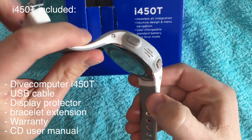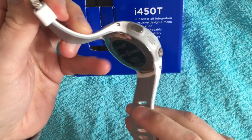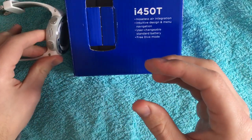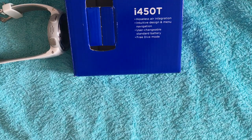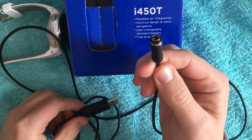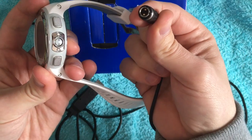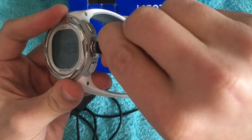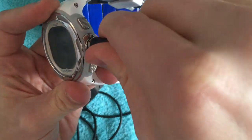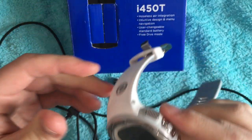Here you can see the clock from all sides — from the back, on the side, and on the front with the date and time. Now the next thing I will show you is the cable for the computer connection. On the left is the USB end for the computer, and on the right side is the end for connection to the watch. To connect the cable you must lightly press the connector and rotate to the right. To remove it, turn to the left and pull the connector out.